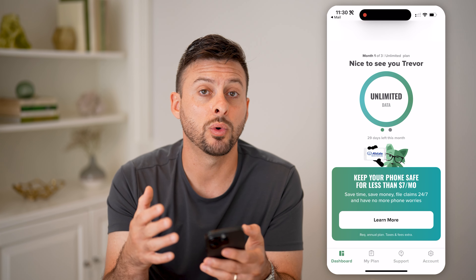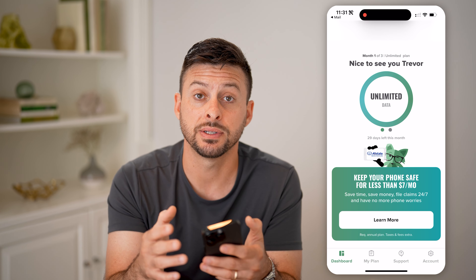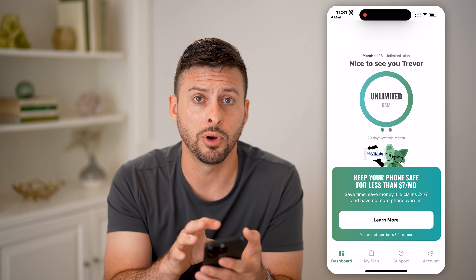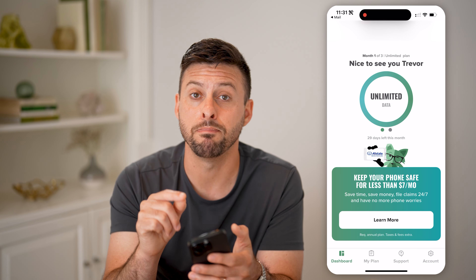It will say, hey, do you want to bring over or port in your old phone number? Just hit yes. And you're going to enter in that account number and the PIN, and it will walk you through the entire process of bringing that phone number — no matter what it was, the area code and the seven digits — it will bring it over into Mint Mobile. And now you'll be able to get and receive all the same text messages and phone calls to that existing phone number, but it will all be managed through Mint Mobile going forward.